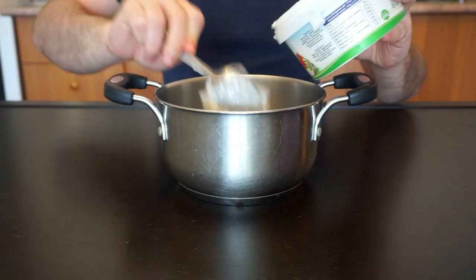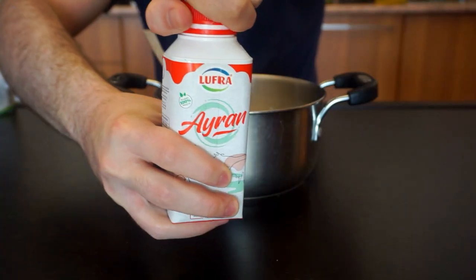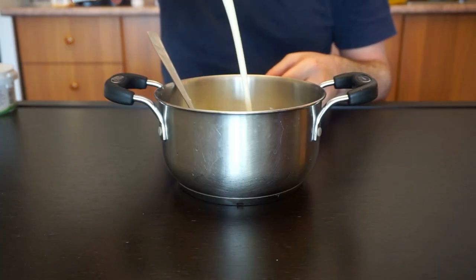For the cream, start by adding the sour cream, followed by the yogurt. Lastly, pour in your ayran, give it a mix, and you are ready to get Kosovar.